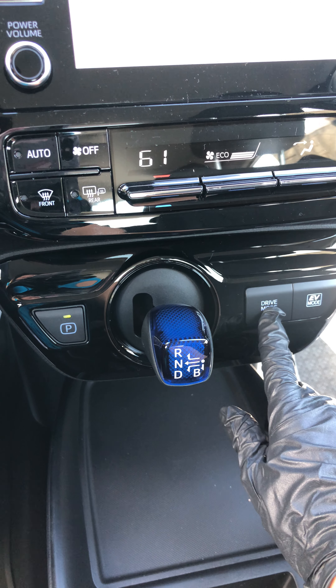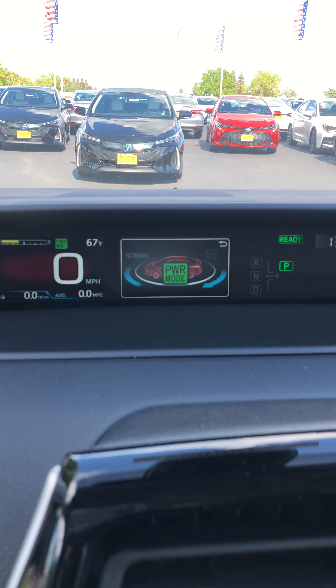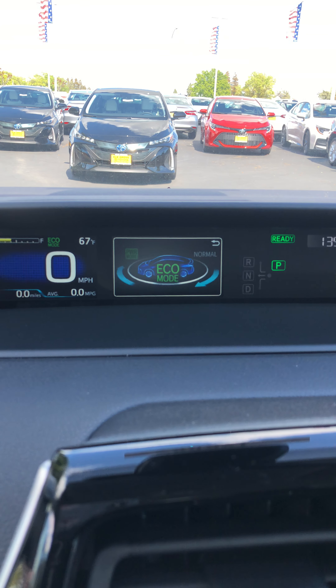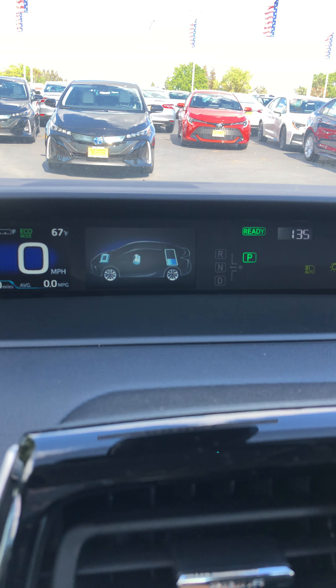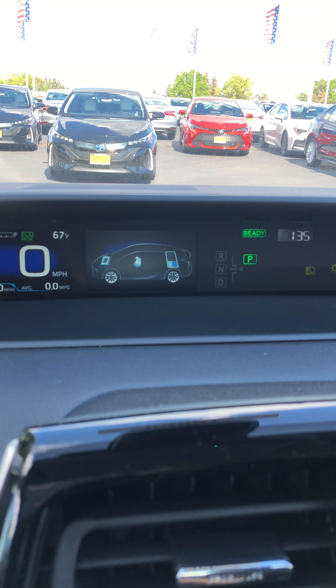Over here is your drive mode. You can push it here to change it. You have normal and then you have power mode — it's going to give you more power but you're going to waste more gas. Push it again and that's eco, which is going to make the vehicle go a little bit slower but you're going to save more gas. I recommend eco during all of your driving because you're going to save as much gas as possible.